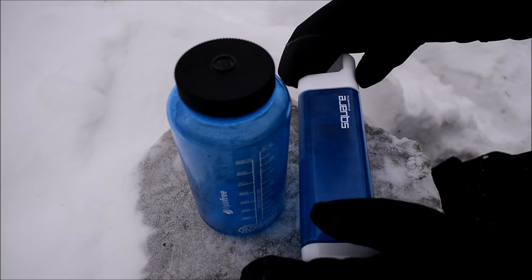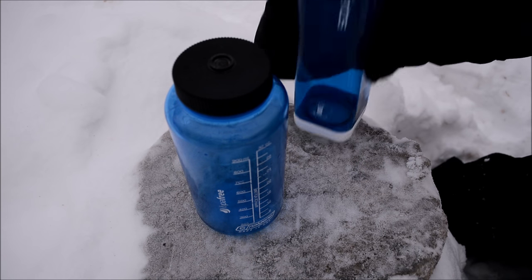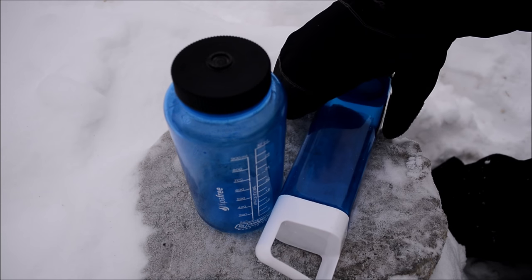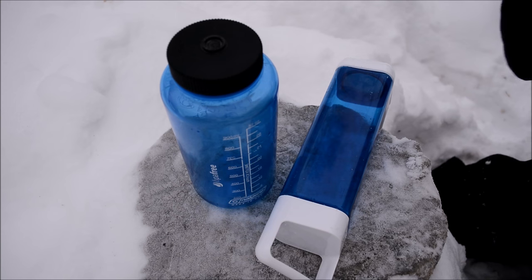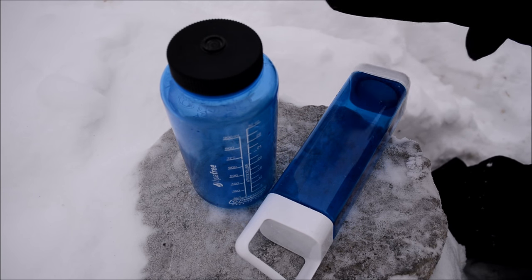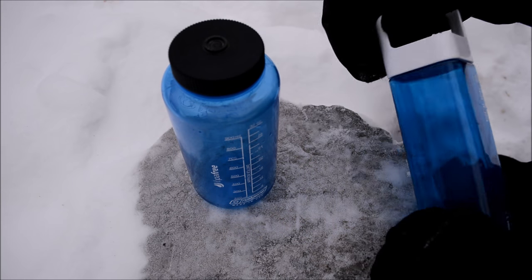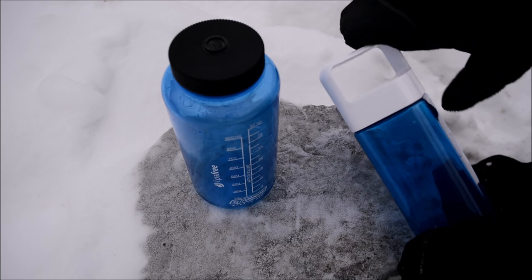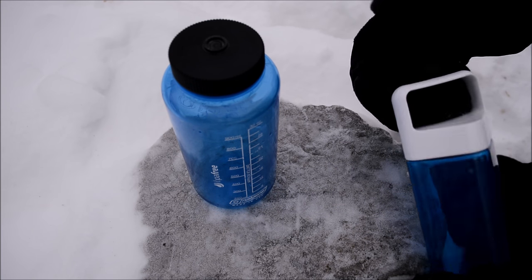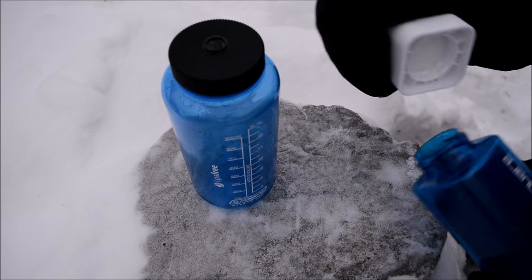I also really like the squareness of this bottle. It sits very cleanly and, importantly, if it tips over in a vehicle after hitting a bump, it just hits the ground and stays put rather than rolling away like a round bottle would. Other things I like: it comes with a lifetime warranty, and the top cap — while it may look obnoxious — is large enough that you can fit all four fingers in and get a very secure grip to pop it open, even useful with mittened hands.